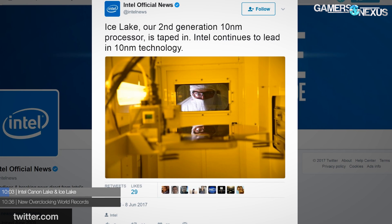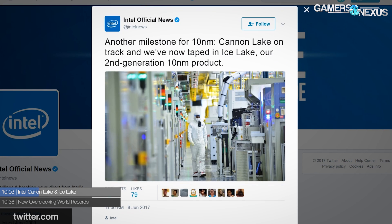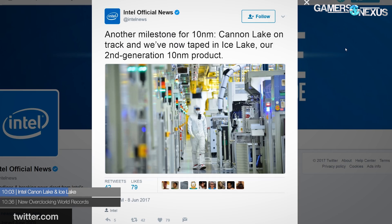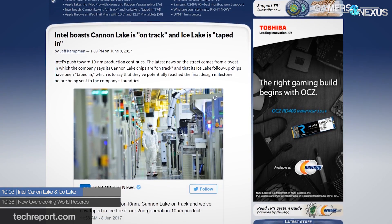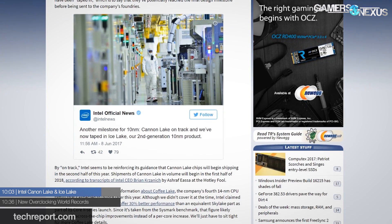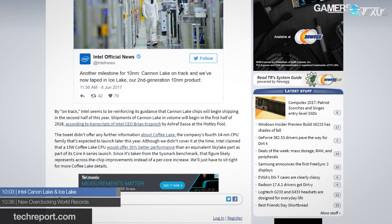Looking at Intel's lineup: Canon Lake and Ice Lake have a bit more information out. Intel is pushing forward with their 10nm production, and in a recent celebratory tweet the company touted reaching a milestone with 10nm. Canon Lake is on track for shipping in the second half of 2017, and Ice Lake is taped out — in the final stages of design before hitting the fab. Intel's fourth 14nm chip, Coffee Lake, is still expected to ship this year as well, so it'll be a busy second half of the year for Intel.